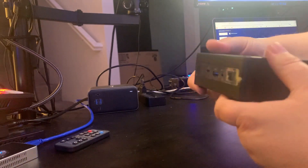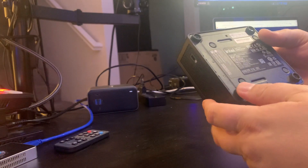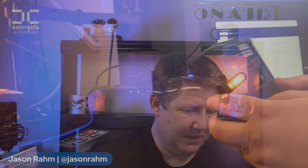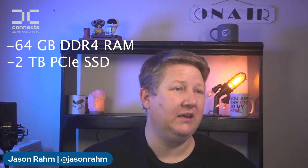Lots of interfaces on such a small little box. Anything this small and super powerful — I always worry about cooling, and how warm it's going to get once powered up. That'll be a different video; this is just the unboxing. The specs on this one: 64 gigs of DDR4 RAM, 2 terabyte SSD, 2.8 GHz Core i7 processor with four cores and a 12 MB cache. Lots of beef in this little machine.